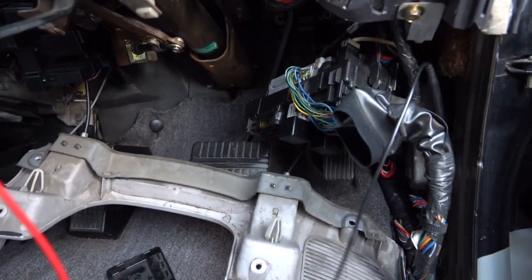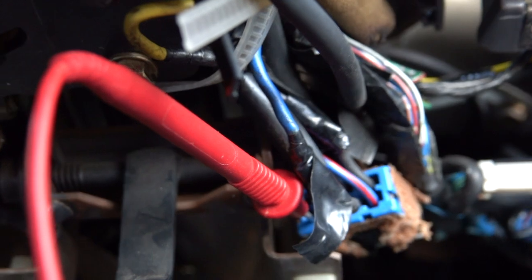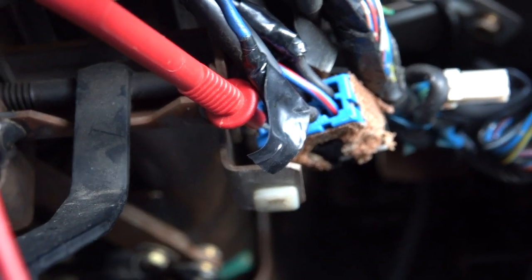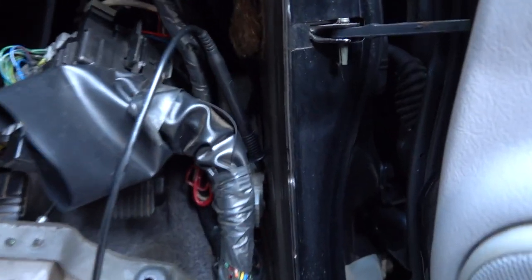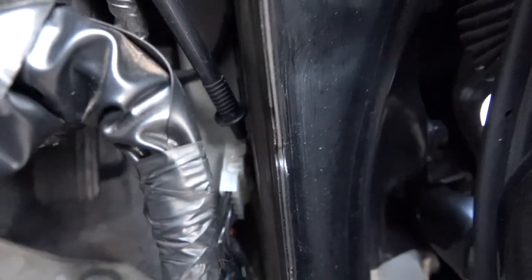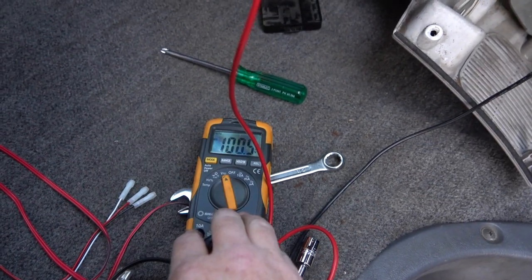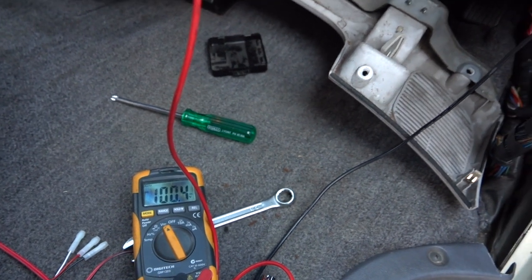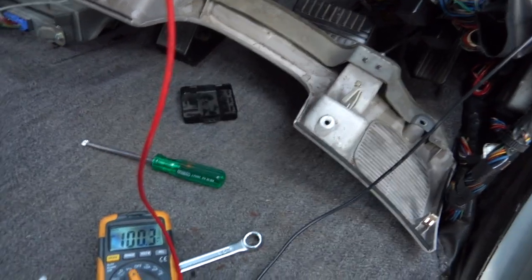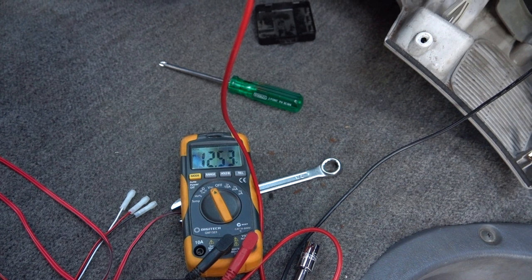To determine if we've got the right place, we put a multimeter in here — the probe goes in just enough to touch the metal connector, and the negative probe is down on the earth on the side of the van. Right now it's showing 10 millivolts which is nothing. When you're testing this, if you put it into accessory mode — the first click — you should get 12 volts.